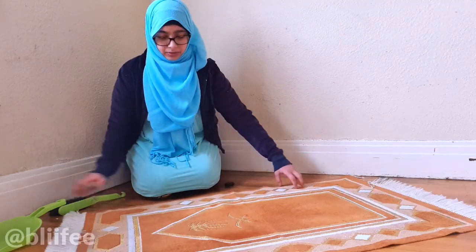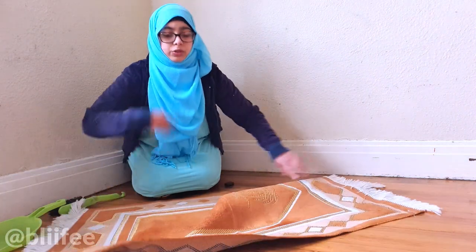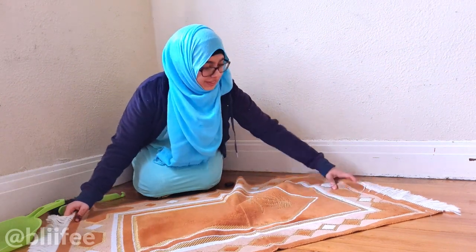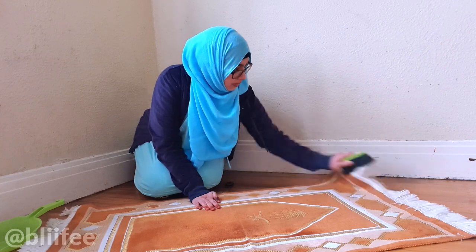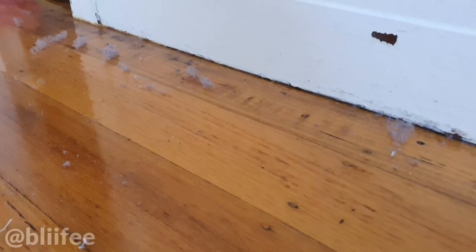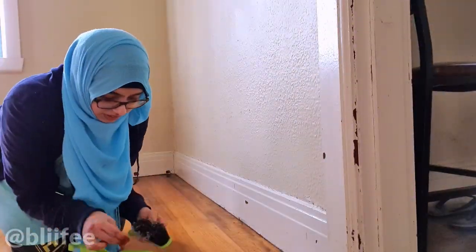Now I'm going to flip it around — I could always go on the other side and brush it, but then the camera wouldn't see it, so this is fine. This is all the dust that came off the prayer mat. I'm just picking up all that dust now.